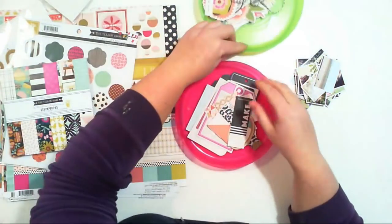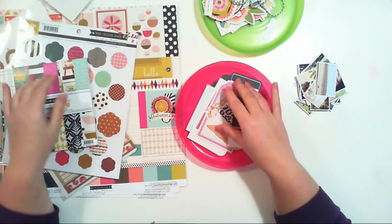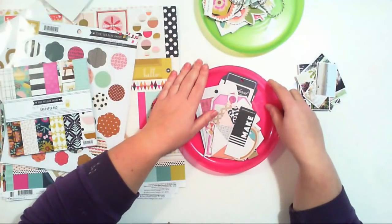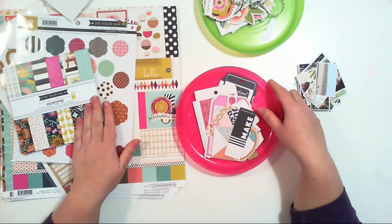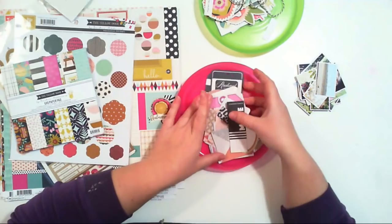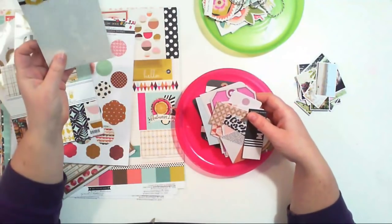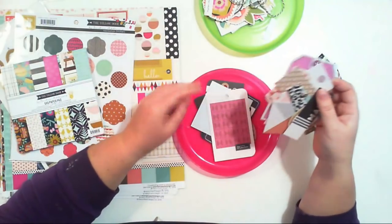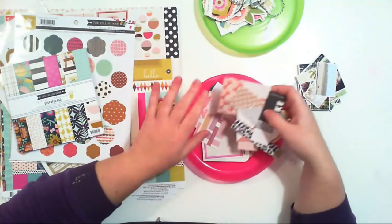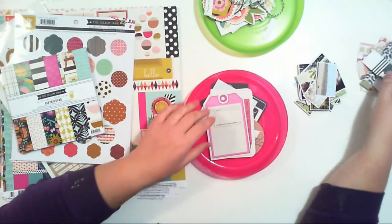Hello Scrappy friends! Today I would like to show you how to create a simple mini album using tags and big ephemera pieces included in many collections. This one is from the Yellow Door by Fancy Pants. I had this idea when I was going through this set of packs and labels - they are quite big, not good for a layout, so let's make a mini album. There are a few bigger ones that will be a great album base.